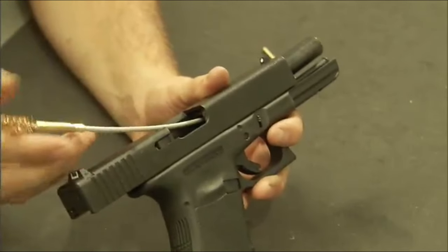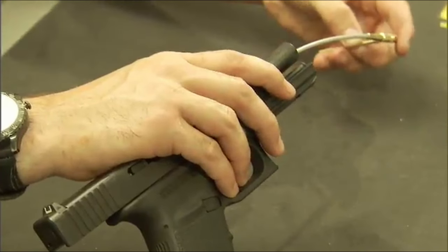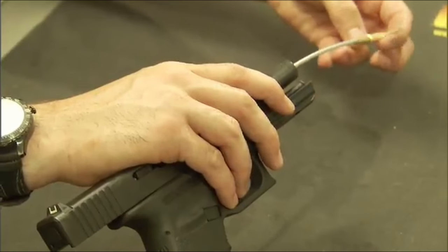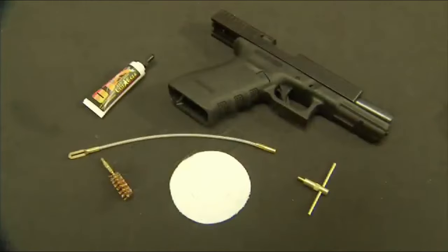Everything fits neatly in a compact soft case measuring just 4 by 2.5 inches, making storage simple and organized. And there's a reliable no-nonsense warranty ensuring customer satisfaction, along with the peace of mind that comes from USA-made quality.